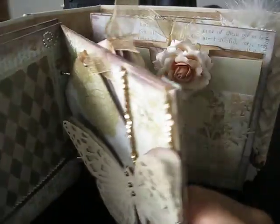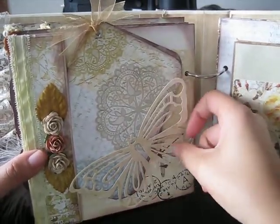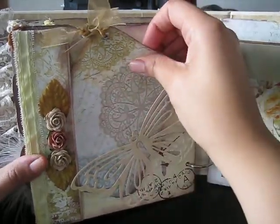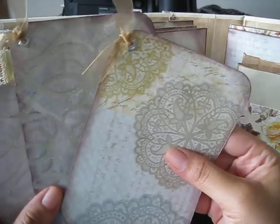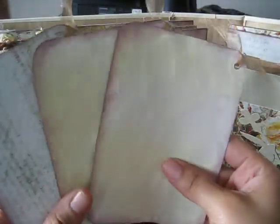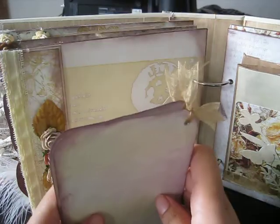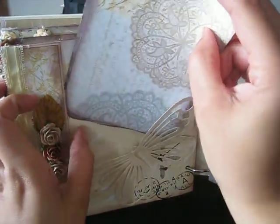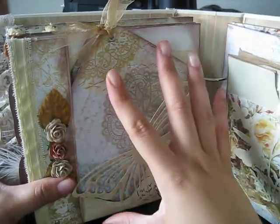This is another one of my favorite pages where I actually have the butterfly holding the tags in place — I thought that was a cute idea. Here are some 4 by 6 tags again sprayed with Glimmer Mist. You can journal or you can put photos, and they're also distressed along the edge. They just tuck in like that — isn't that so cute?